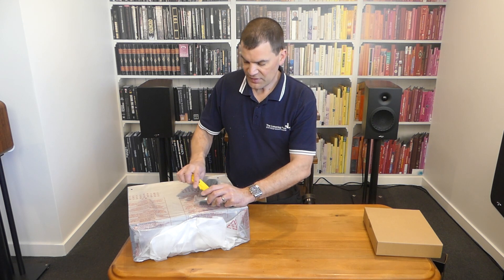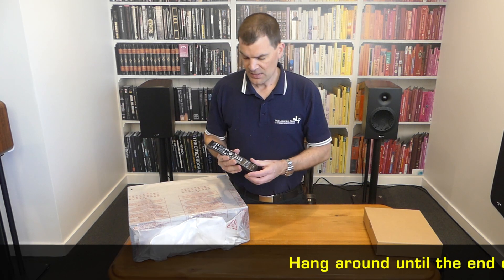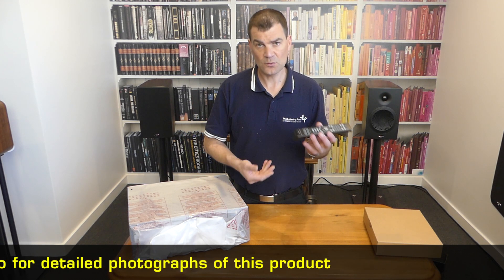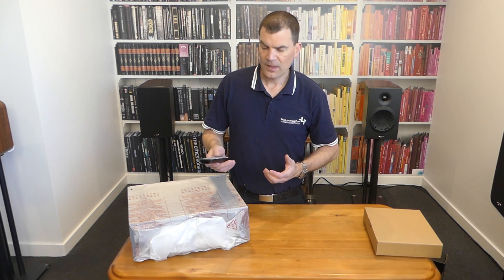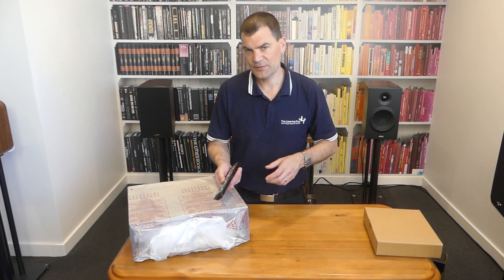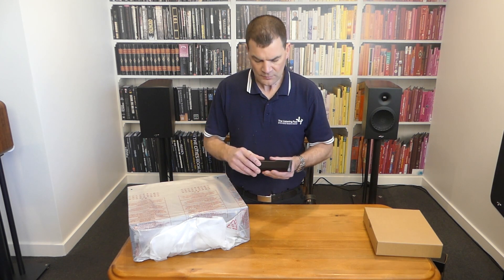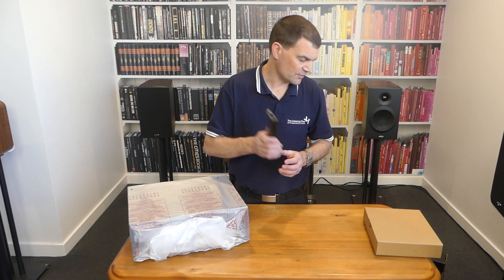The remote is the same as the one for the previous models — in fact, I think it's the same remote for all of the current range. It is everything it would need to be and nothing much more. Once the batteries are in, the ergonomic design means it sits very easily in your left or right hand, and navigation of the basic operation is very easy. Most things are set and forget, so you dial into the menu, set up the speaker configuration, and walk away. The main buttons — volume and input — are easy to navigate with the thumb. There's a semi-rubberized texture to the remote, so it's unlikely to slip out of the hand.